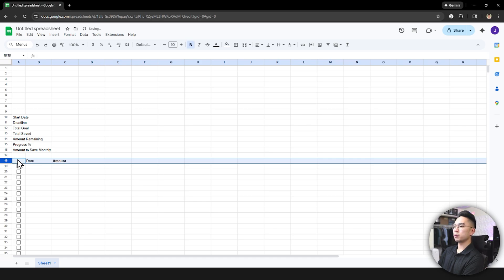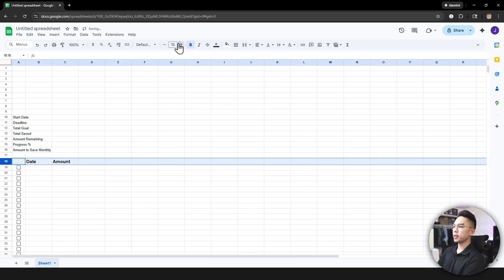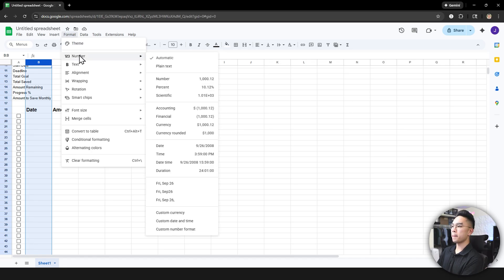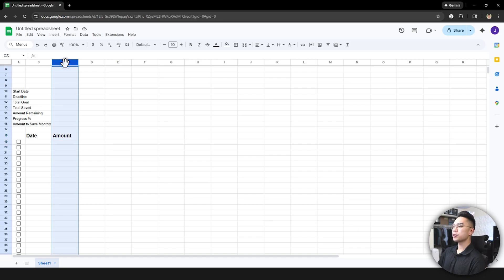Go ahead and hit Bold on the header row — select it, hit Control+B — and increase the font size to about 13 or 14. For column B, select it, go to Format > Number > Date. It's very important to make sure everything is formatted as a date. Then for the amount column, select it and format it as currency dollar amount.